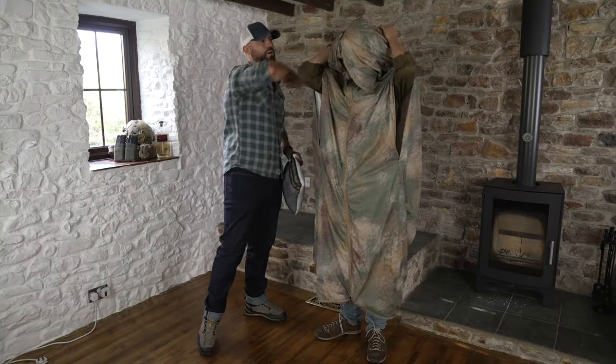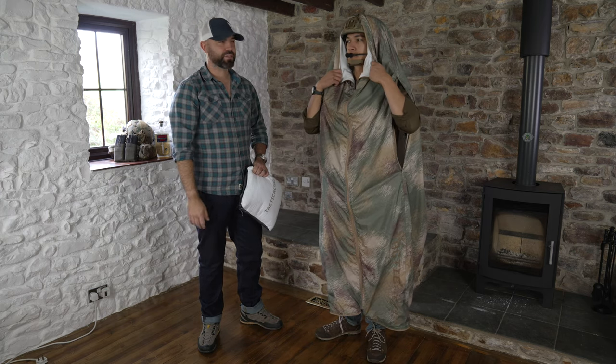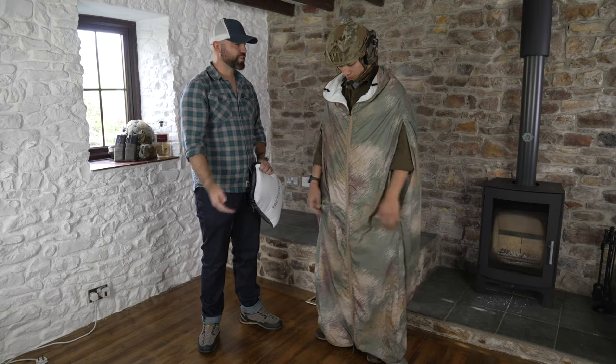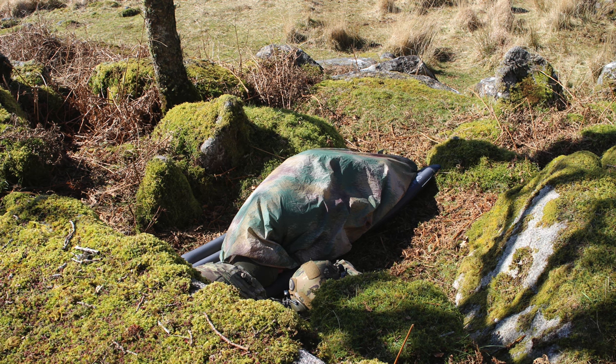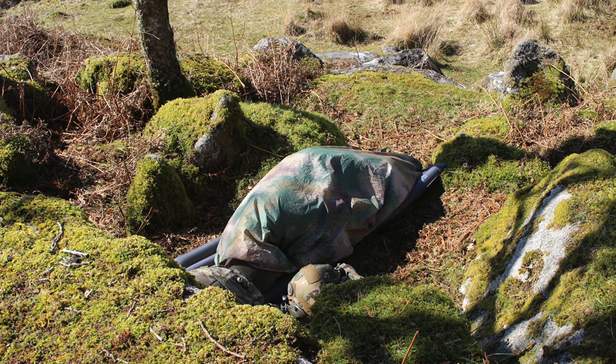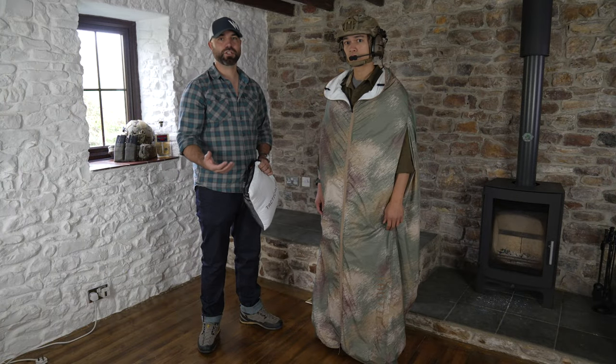Will's wearing his helmet, so we can demonstrate it going over the helmet — you can properly get in amongst it. Equally, you can use it as a sleeping bag. It's a rectangular shape when it's all put together. You can zip it up and use it as an emergency sleeping bag system — you could get a couple of people in there if needed. You can also use it as a liner for your basher or for your poncho.